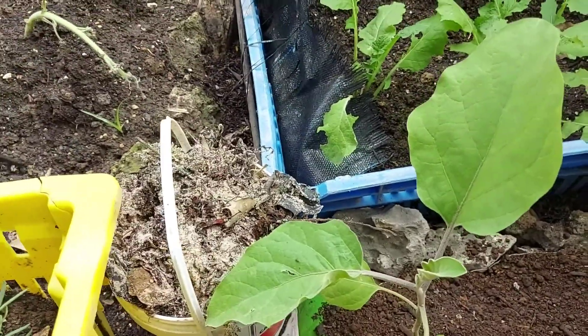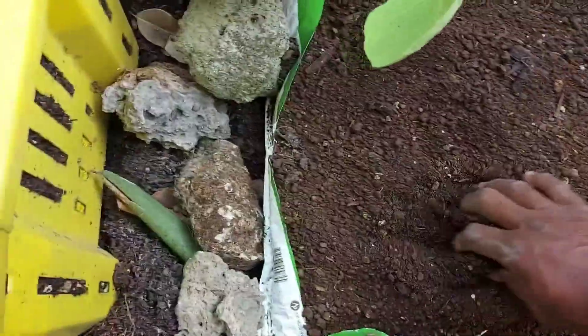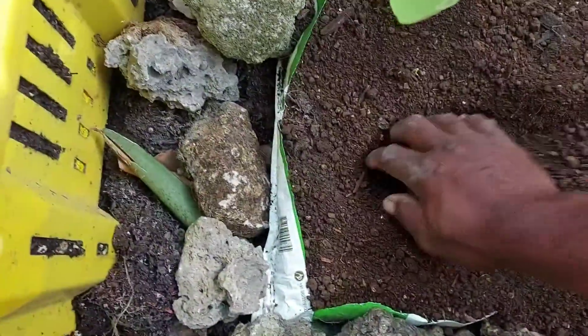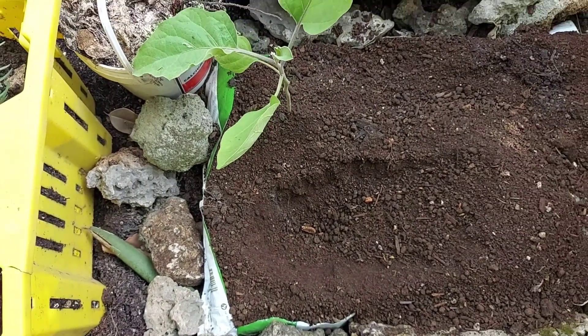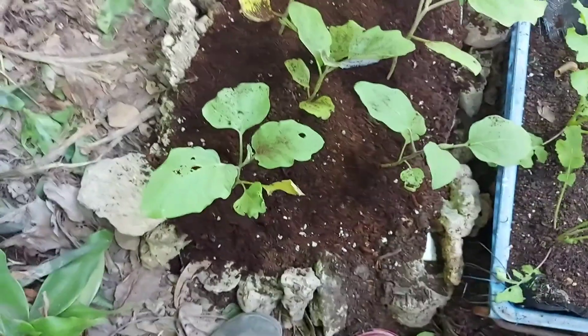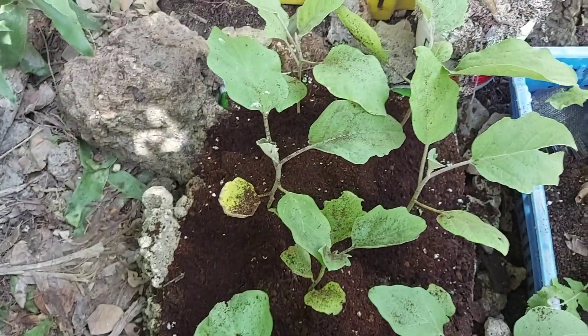Even if you don't have the plants on hand, that's okay — there are a lot of supermarkets and nurseries selling plants that are fairly big but just need some space. So you dig another hole and put the other plant in. So far we have our rocks, our soil, and our plants in.